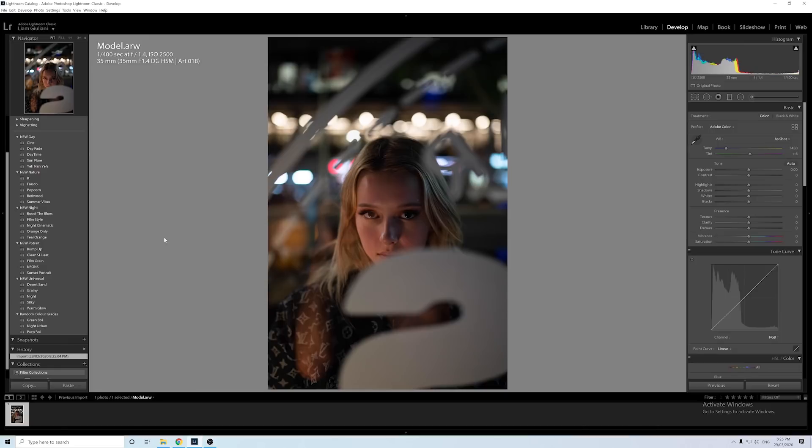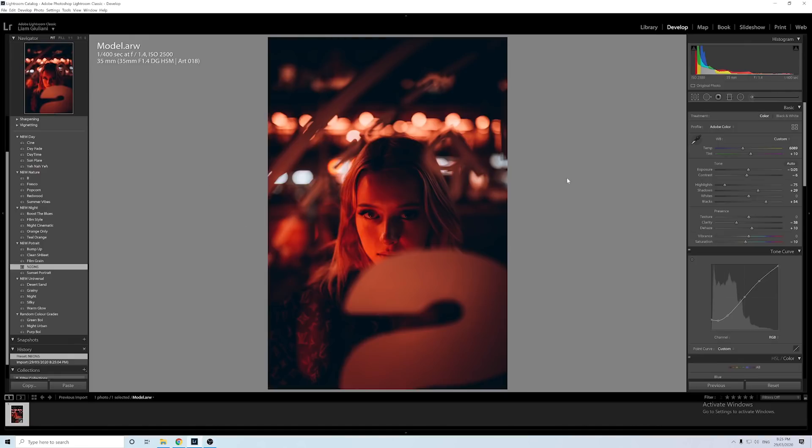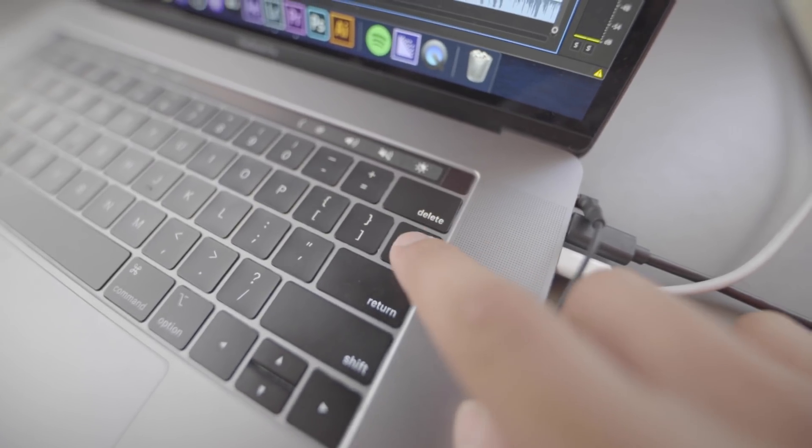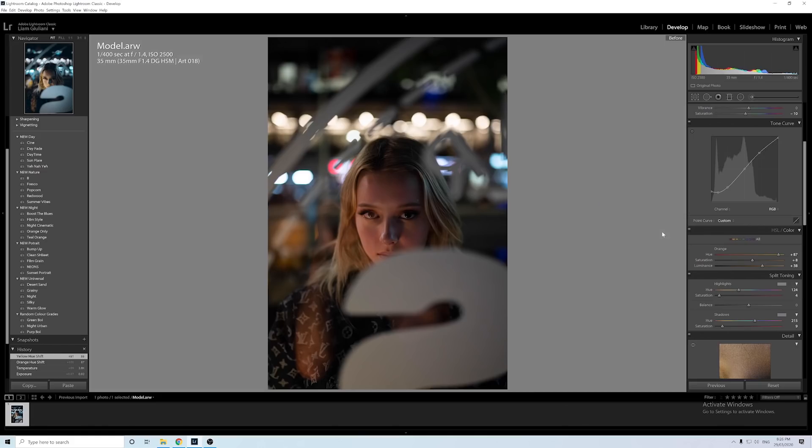The last tip is probably the most simple but effective tip in Lightroom — how to show the before and after of an image. Say you've edited a photo but the skin tones don't look quite right. Press the backslash button under the delete key to show the before, then press it again to come back to the after. As you can see, the skin tones are way too yellow.